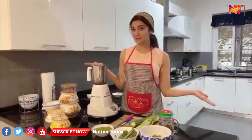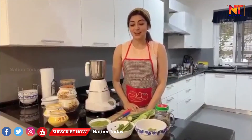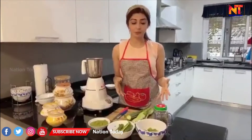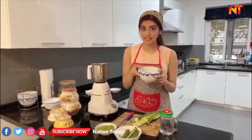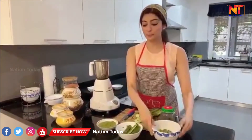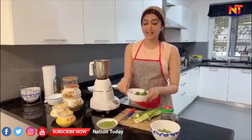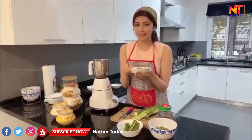Hey guys, this is chef Pranita, welcome to my kitchen — just kidding! So this video is about something important called zero waste cooking. Today at home we've cooked ridge gourd, and this is the palya or sabzi, the hirakai palya as you all know it. And with the peel, which looks like this, we have made chutney — the hirakai chutney — which is amazing.